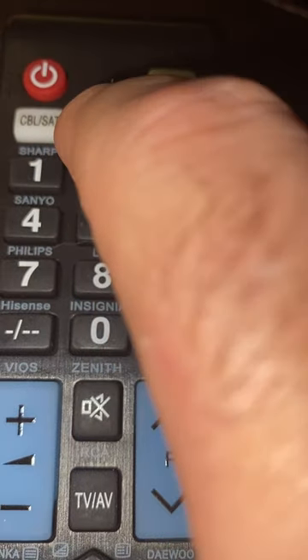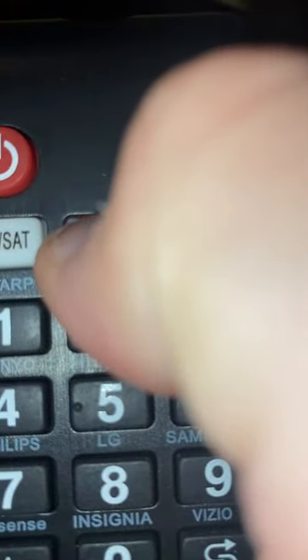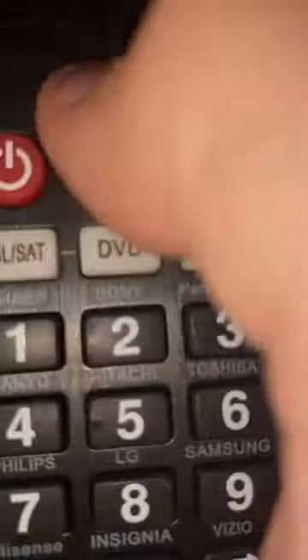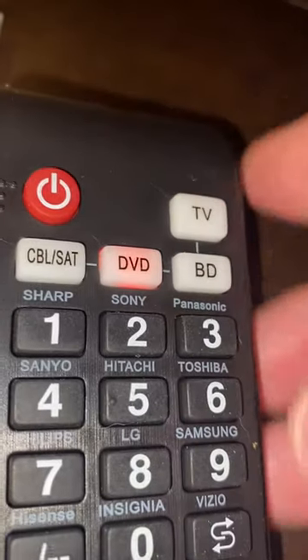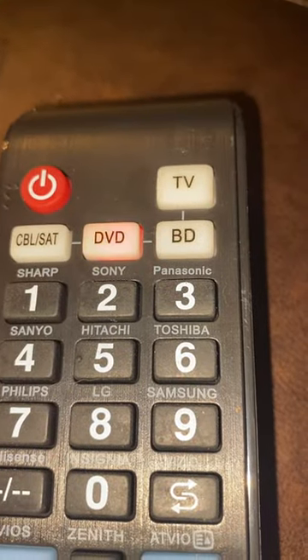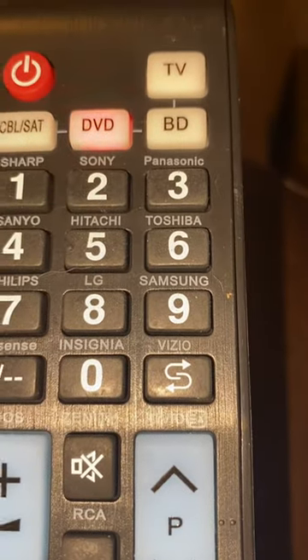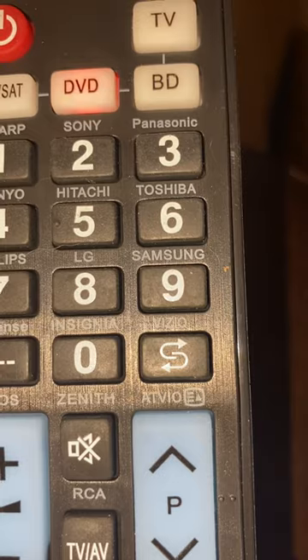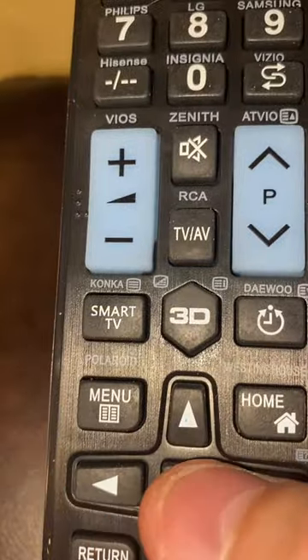The same applies for any of these items. For a DVD, you would basically hold the DVD button until it's red, then hold the power button until it starts blinking. Once you point it at the DVD and hold it there — it may be up to two minutes or longer — once it finds it and locks in, it'll turn the power off, and you would immediately press the OK button.